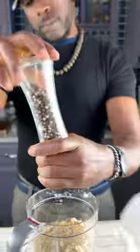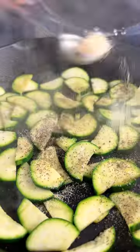Then we're gonna set our sauce aside and turn our attention to pan grilling some zucchini and seasoning it really well. Next we're gonna get our pasta boiling.